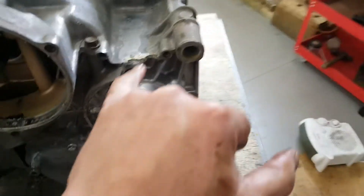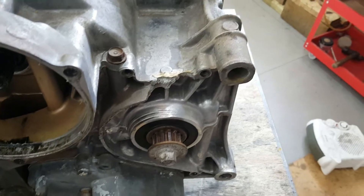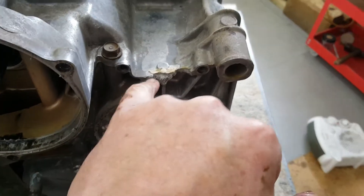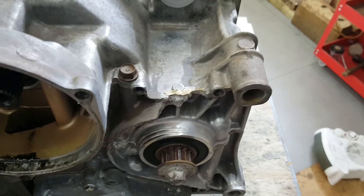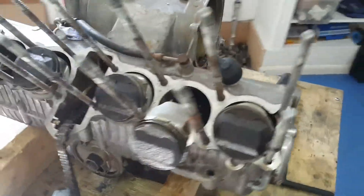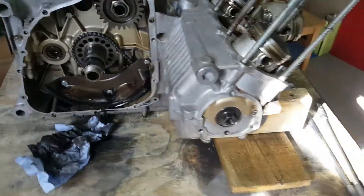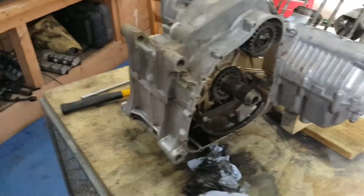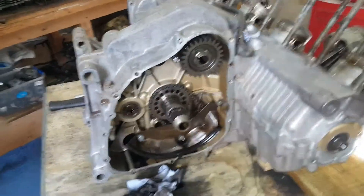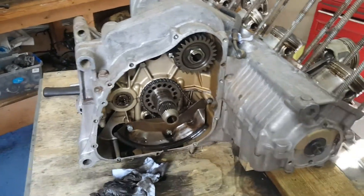Just a couple of notes on this crankcase — there's some remedial stuff needed. This has obviously broken a chain and done some damage there. I've got the piece and I'll get that welded. Someone's obviously used Bondo on there. So we're getting close now. I'm probably half an hour in — as I say it's a fairly straightforward job to do in relative terms. Let's keep going and see where we get to.